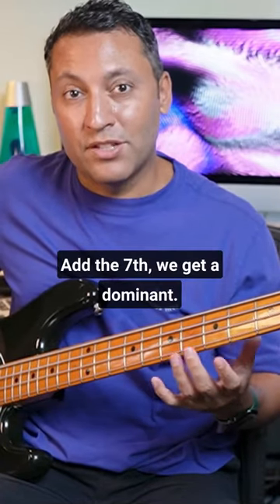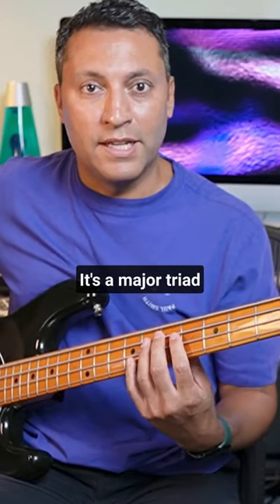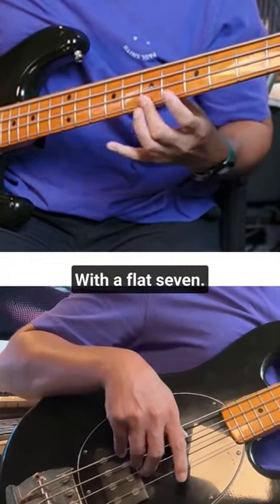At the seventh we get a dominant. That's what a dominant seventh arpeggio is — it's a major triad with a flat seven.